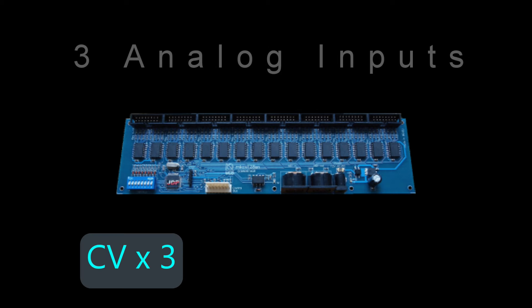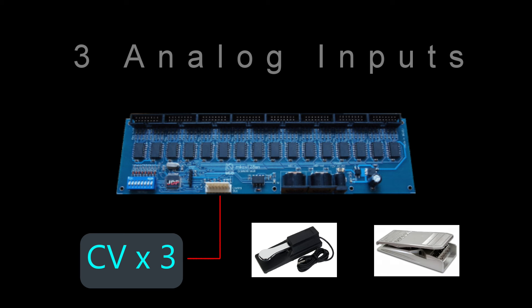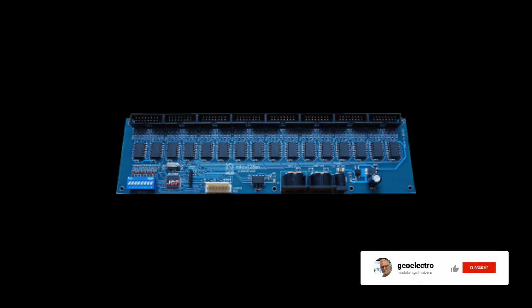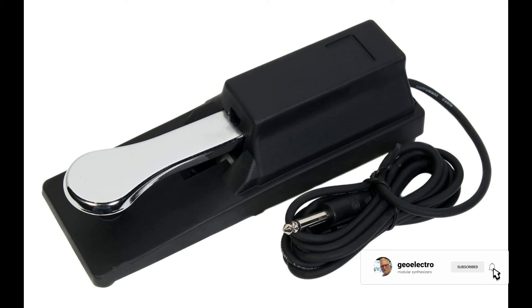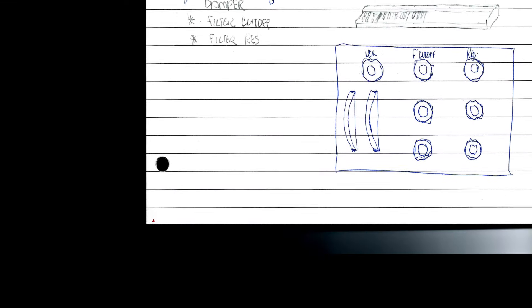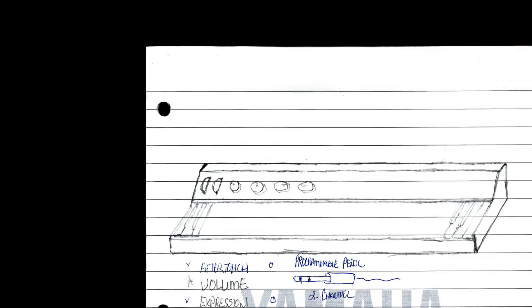The MIDI Boutique encoder can not only encode all your key contacts but also handle three control voltage inputs. For example, you could have a sustain pedal, an expression pedal, or some other control like volume. You can program those three analog inputs to be any MIDI control you want. I'm using two of them — one for sustain/damper and one for expression.